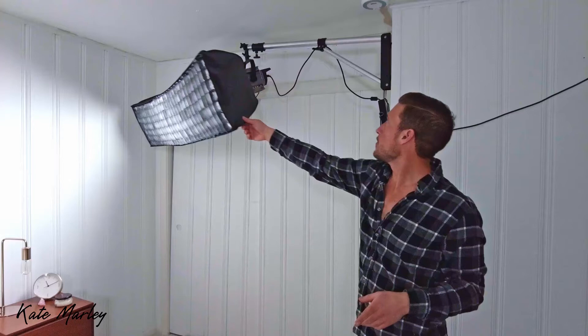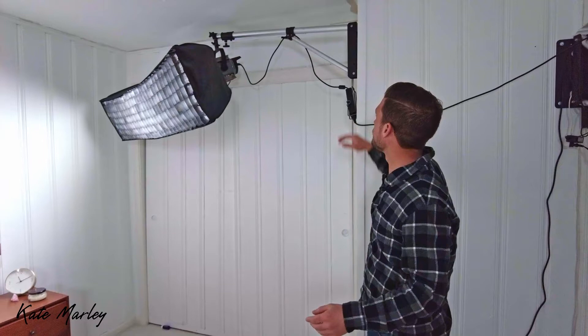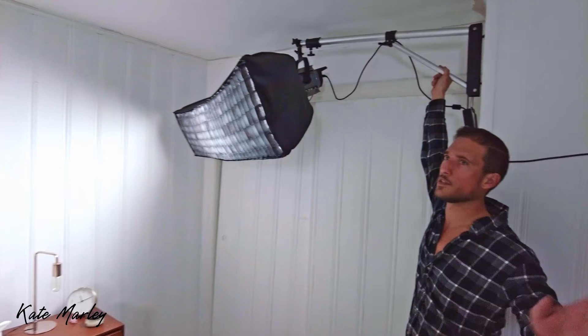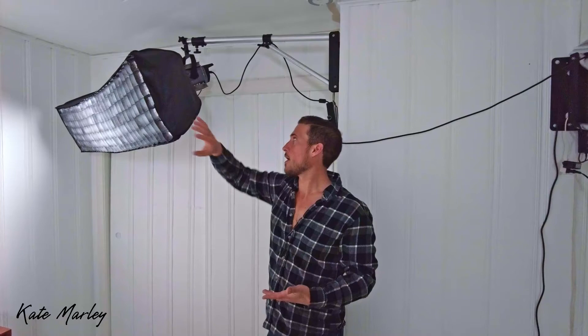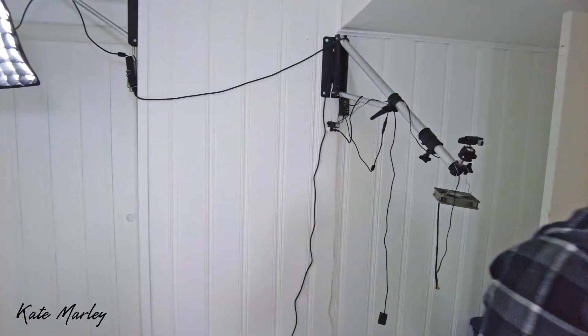We used to have tripods everywhere which was really frustrating to step around. We got these wall-mounted boom arms made by Neewer — N-E-E-W-E-R — available on Amazon worldwide. That allowed us to take things off the floor and make it a lot easier to navigate around the studio. They're infinitely adjustable — up and down, spin — and that's been really important to us.